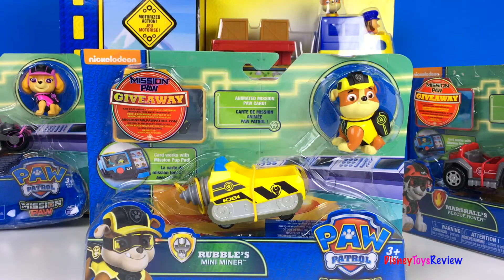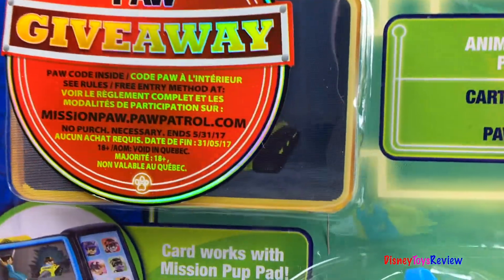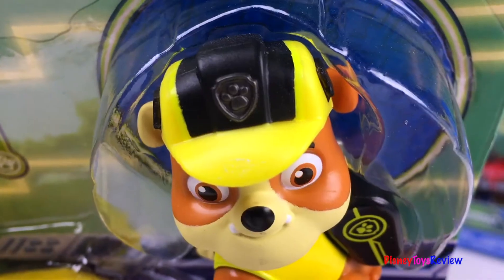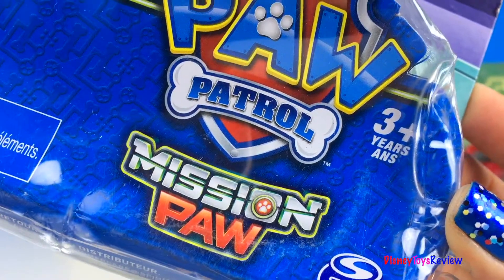Here we have Rubble's Mini Miner. This is also a Mission Paw set. We have a really cool animated card. Look at his cool mini miner — I love the yellow and black.